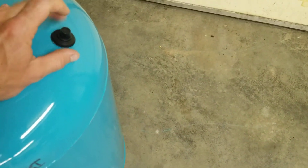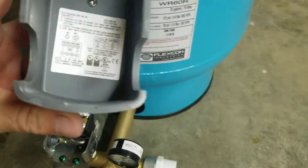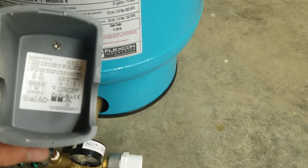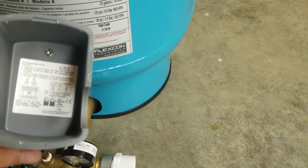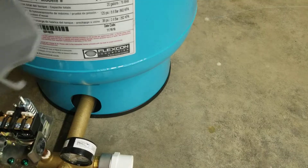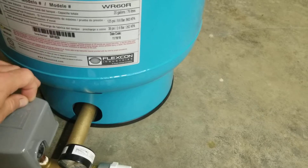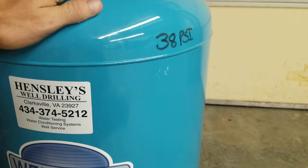Get an air pressure gauge and check how much air is in the tank. Let's say it reads 13 PSI — then go to your pressure switch and check the cut-on value in the corner. There are three switch sizes: 20/40, 30/50, and 40/60. We run 40/60 because that's the highest pressure available. Whatever your cut-on number is, your tank air pressure should match that to give you optimum pump run time and the best pressure in your house.